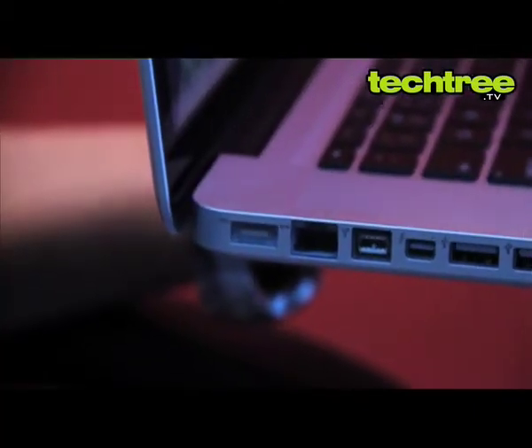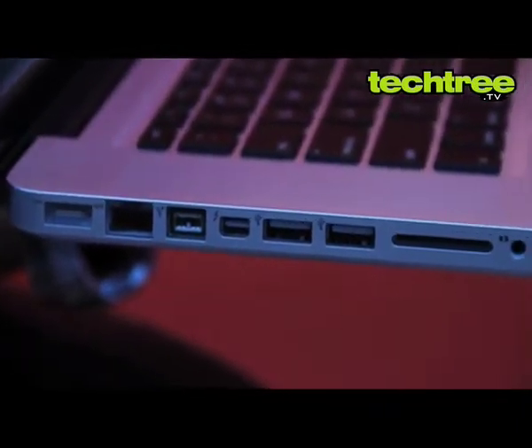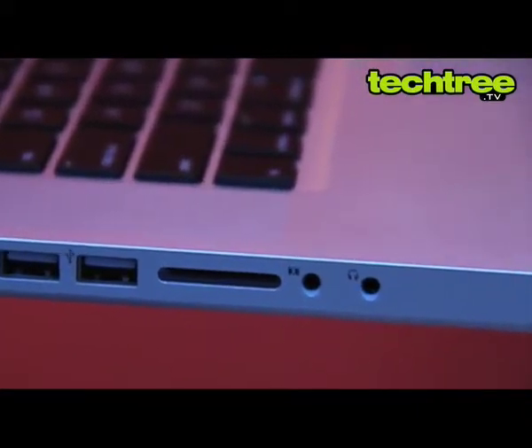All the ports have been placed on the left. These include a Gigabit Ethernet, Firewire, Thunderbolt, and 2 USB 2.0 ports. An SDXC memory slot has also been provided along with 3.5mm sockets for microphone and headphones.